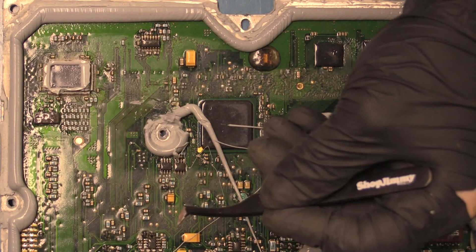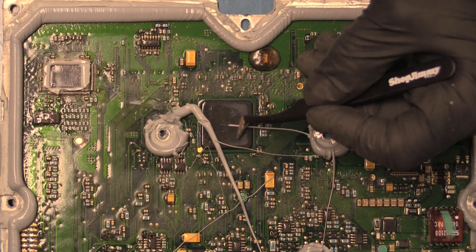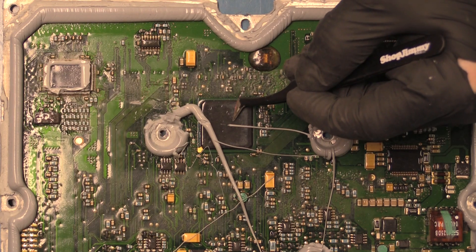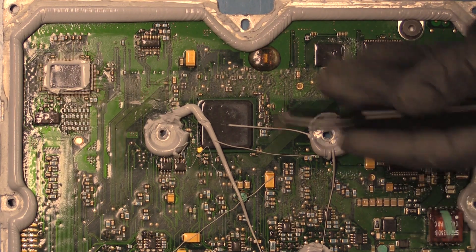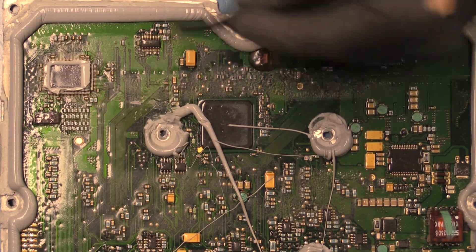Now that we have it open, I want us to take a closer look at this processor here in question. This is the processor that we're going to be removing and reballing. This processor is connected to the PCB below it via a ball grid array, and those solder balls can over time crack and prevent the flow of data going from the processor to the rest of the unit.